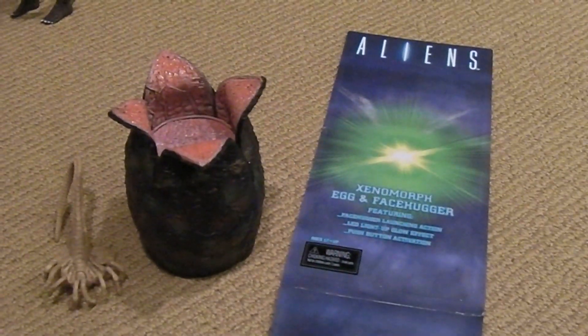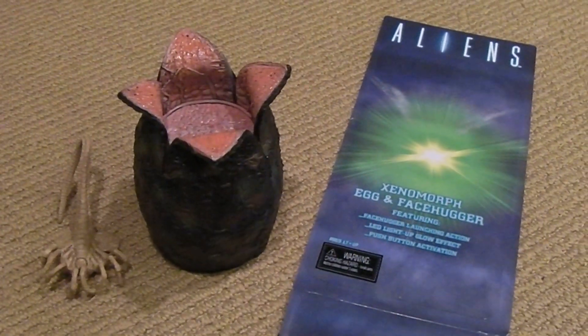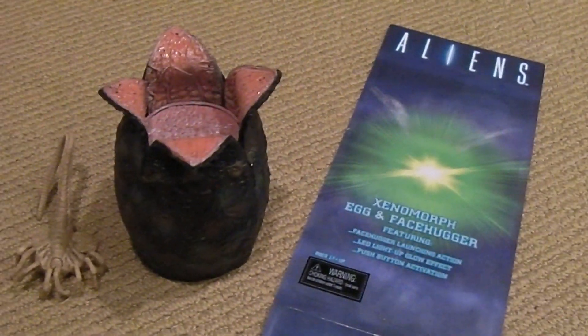Hey guys, it's Marlo and I'm back again, and this time I'm going to do a really quick review on the NECA Xenomorph Egg and Facehugger.